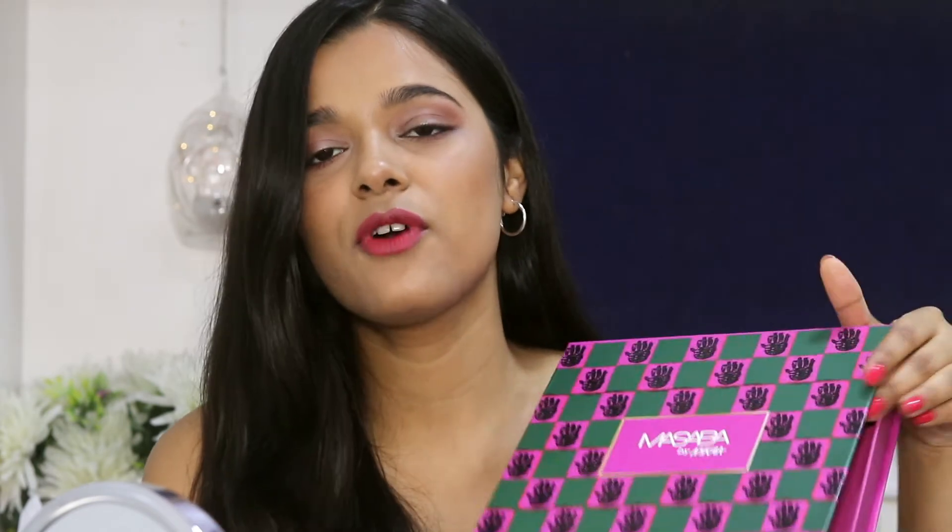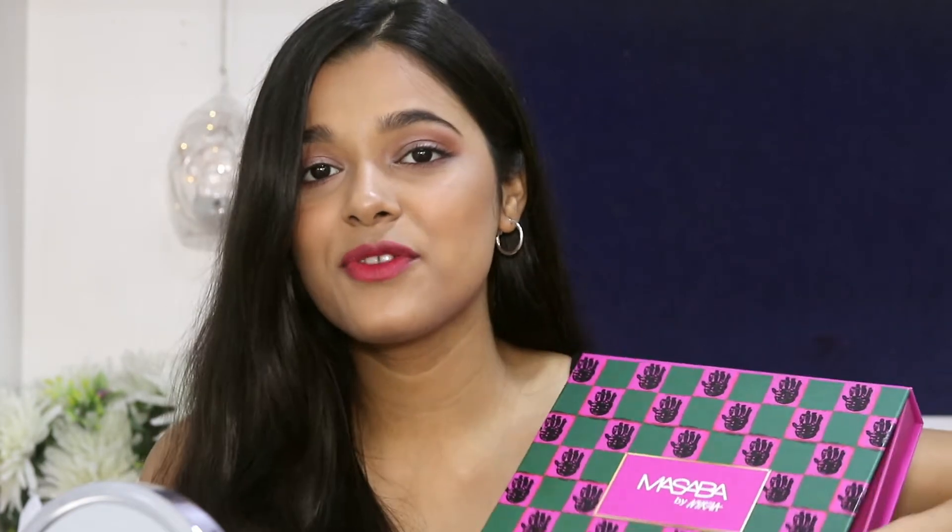I also got this little PR kit where I have three lipsticks and three nail polishes from that collection, and I'm going to be reviewing these today. It is a Lips and Tips collection, so as the name suggests, they have lipsticks and nail polishes. The best part is that the nail polishes and the lipsticks are color coordinated, which I absolutely love. I think Kathleen Lights has done something similar before with Colourpop. I love this concept. Let's have a look at the box — first of all, I love how the box looks.